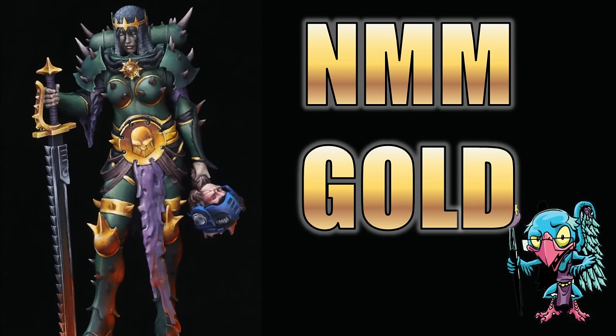Hello everybody and welcome to another hobby cheating video. Today we're going to take a deep dive into non-metallic metal, specifically gold, with the strict technomancer that is Vinci V.